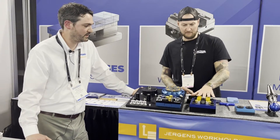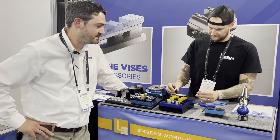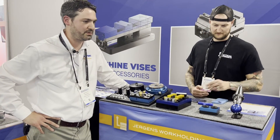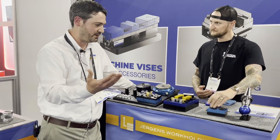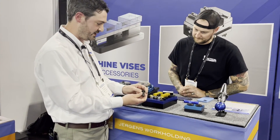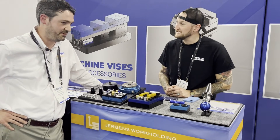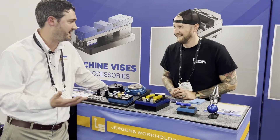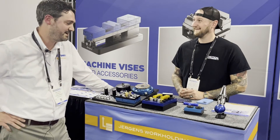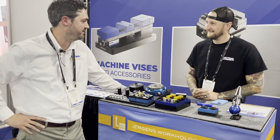Moving on, this is a smaller version of the ball lock system — I haven't seen the shanks in this size. We actually make ball lock in a variety of sizes. The size you probably have on your machine is the typical range — between 16mm up to 25mm; yours is 20mm. We also go down to 13mm for smaller, lighter-duty applications, and we go up to 50mm — about two inches in diameter — for very heavy work-holding on large machines and VTL-type applications. So it's equally at home doing light-duty and very heavy-duty work.